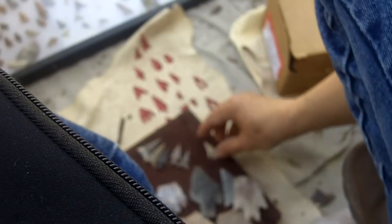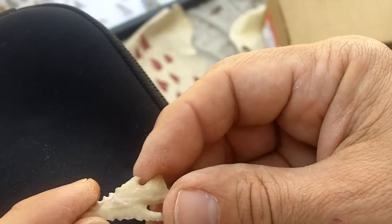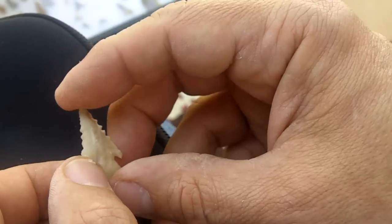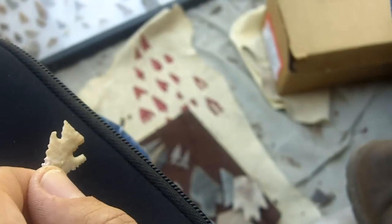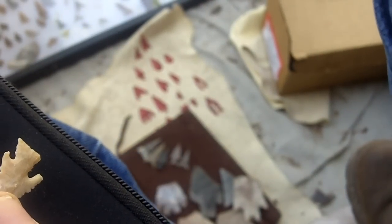Before I call it quits for today, I just wanted to show you some other artifacts that I've got, just to give you an idea of how good the workmanship is on some of these. I'll show you the ones that have inspired me.